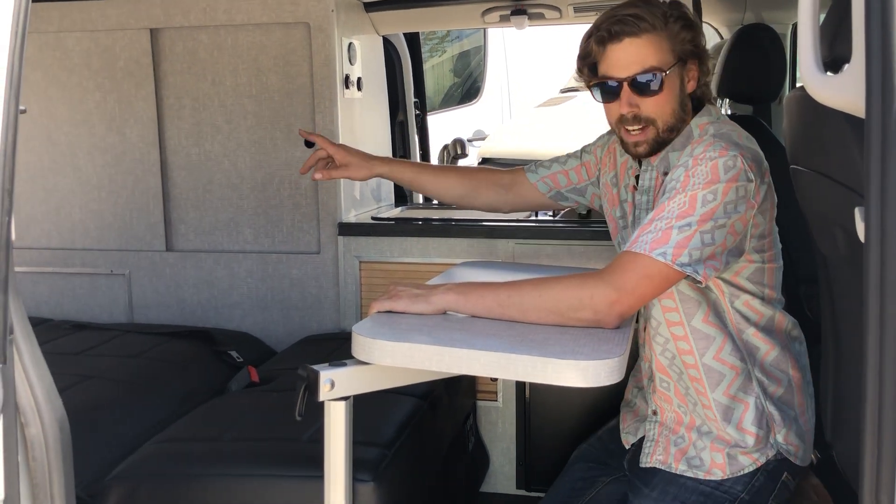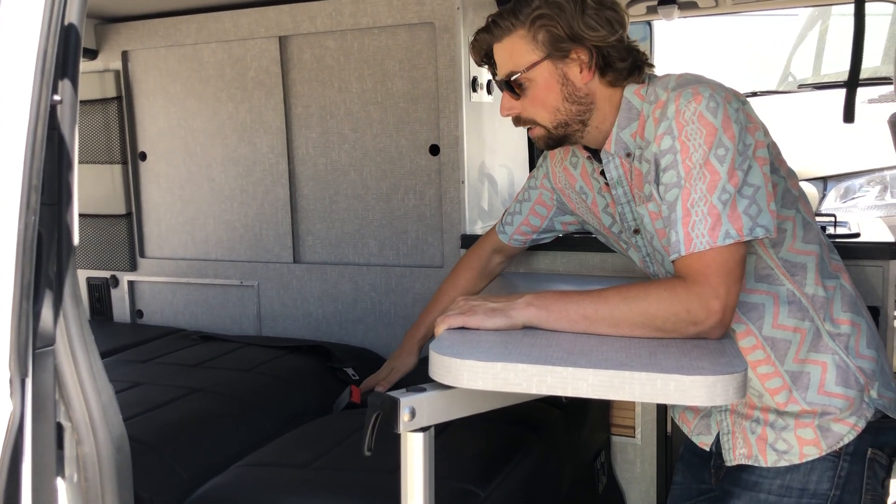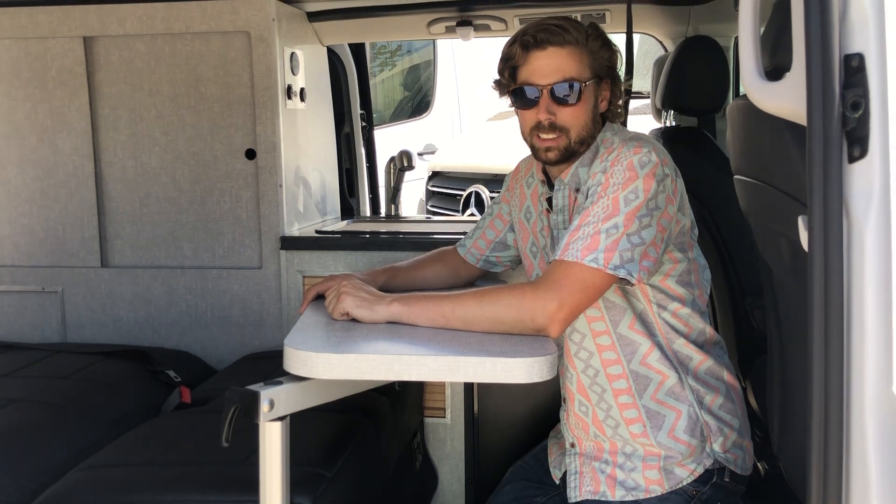Ideally you'll have your head at the back of the van so that the crevice in the seat lines up with the shin or your knee, that way you don't feel it while you're sleeping. That's how you set up the lower bunk on the Metro Santa Capa. We'll see you soon.